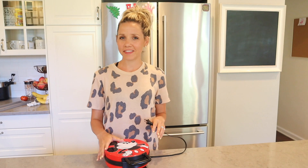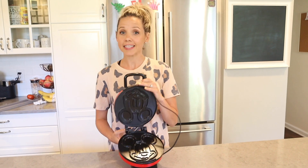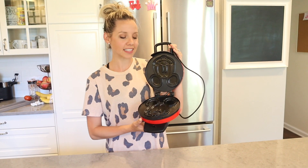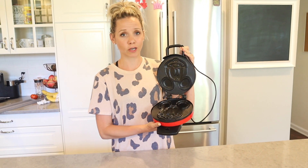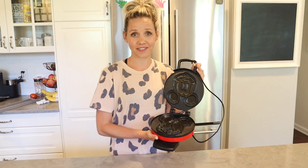This is another thing you've probably seen in a lot of our vlogs — we call it a waffle maker, but it actually makes Mickey Mouse pancakes. It's just a go-to. It makes perfect Mickey pancakes every single time. The kids love it and I love it too.